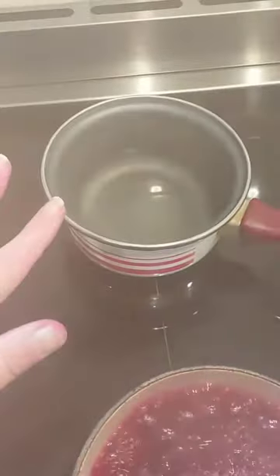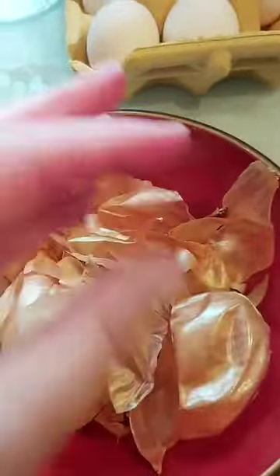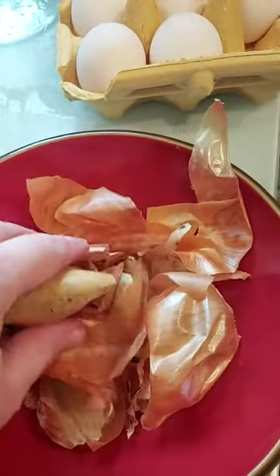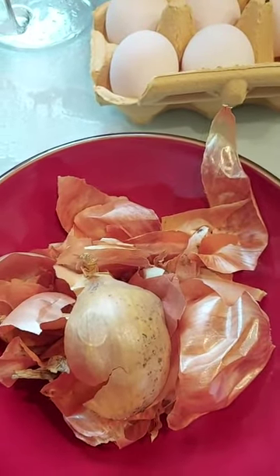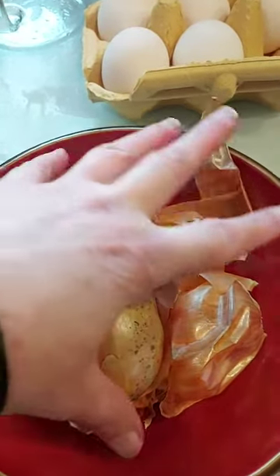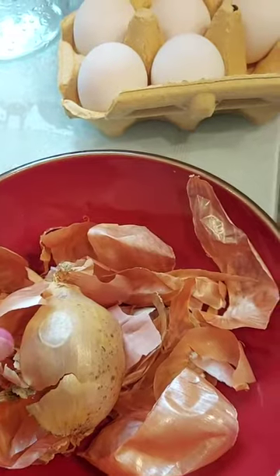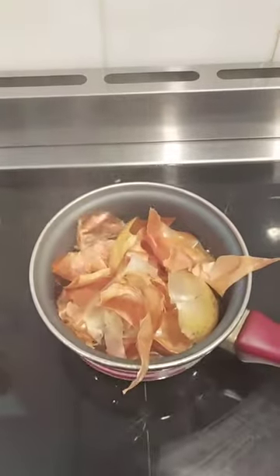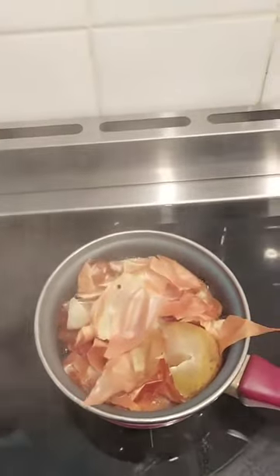So I've got the beetroot simmering away there. And at the back, I put on a second pan and I'm going to put in these onion skins — I've got brown onion skins here. I wonder what dye colour will come out of this. So just like with the beetroot, we had a whole litre of water, two tablespoons of vinegar, and then we split it into four. So for that quarter-litre amount, I'm going to put in one cup full of onion skins and give it a little stir. Then just like beetroot, it's going to simmer for about 30 minutes.